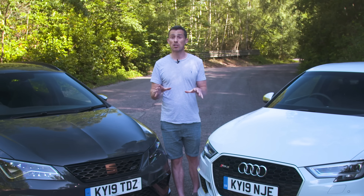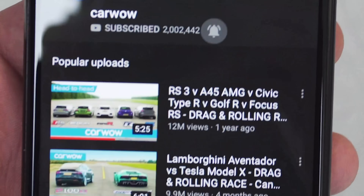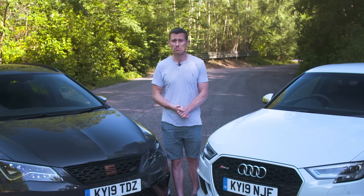Now before we get into that, make sure you subscribe to this channel so you don't miss any of our cool videos, and hit that bell icon to turn your notifications on, otherwise you won't be alerted if we make a new upload. You don't want that.